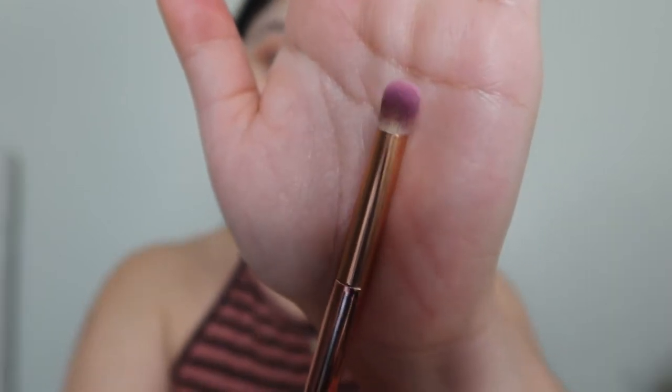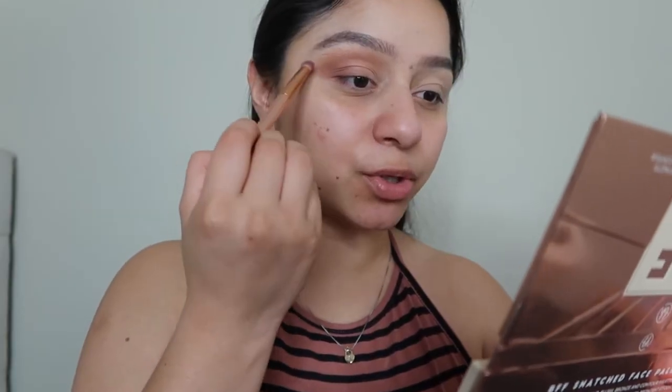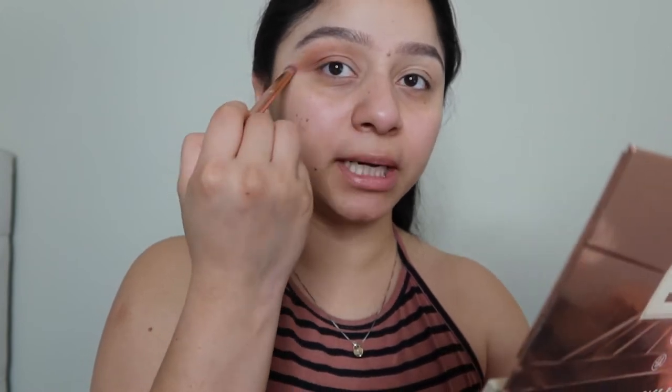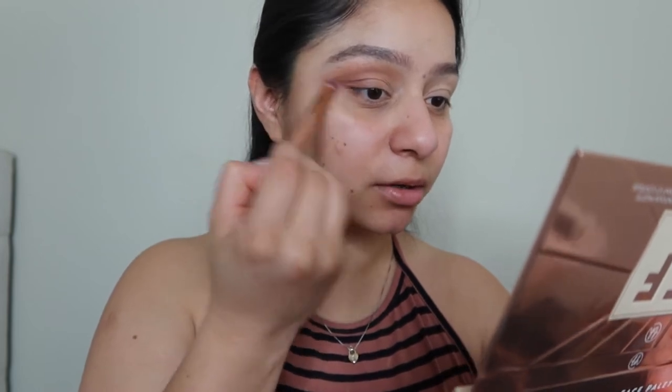Next I'm going to grab a smaller fluffy brush and just go over the top of my eyeshadow. I don't want any harsh lines there, so I'm making sure everything is blended out well.